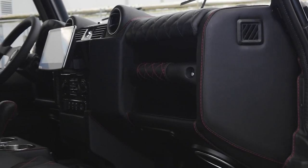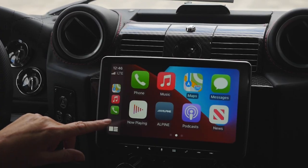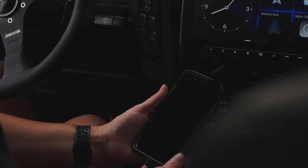This 110 also features an array of modern elements such as JL Audio's sound system, Apple CarPlay display, and access to USB ports throughout.